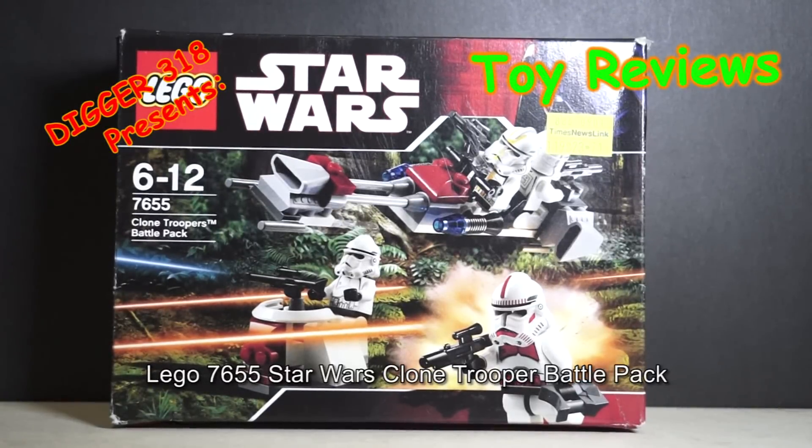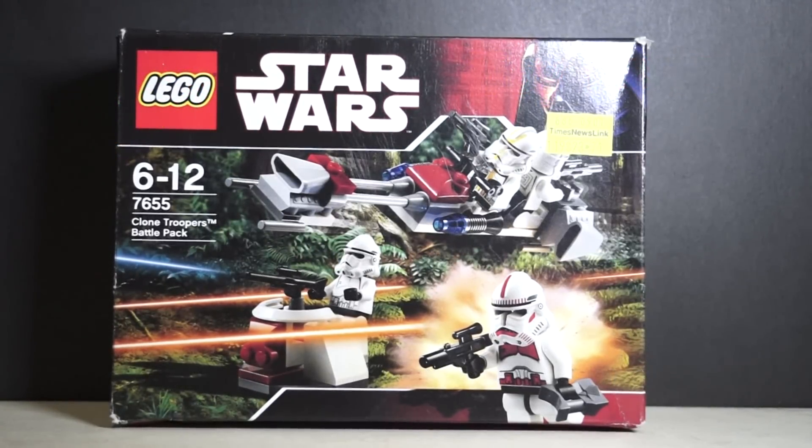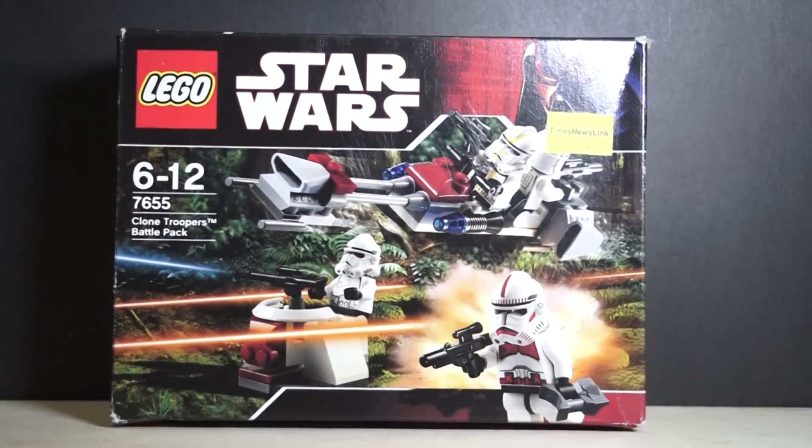Hello and welcome to another LEGO review of LEGO Set 7655, LEGO Star Wars Clone Troopers Battle Pack. Released at the same time, there's also another Battle Droid Battle Pack - we can see that in the booklet in a sec.